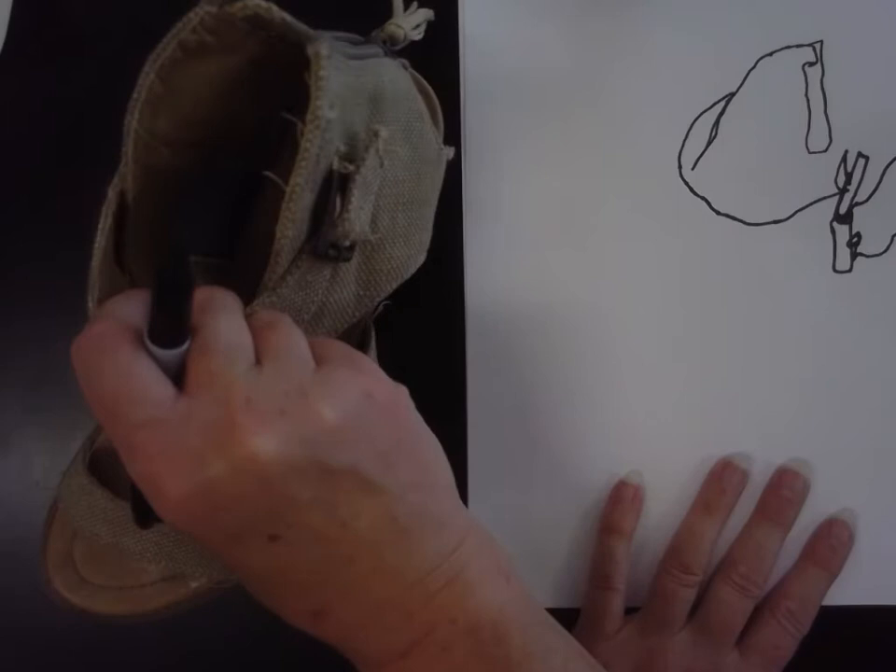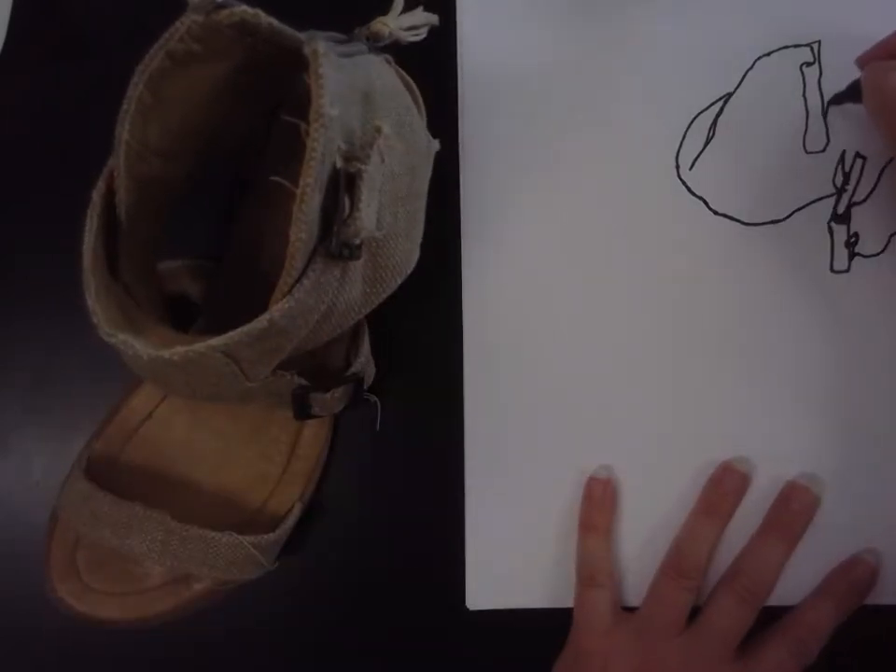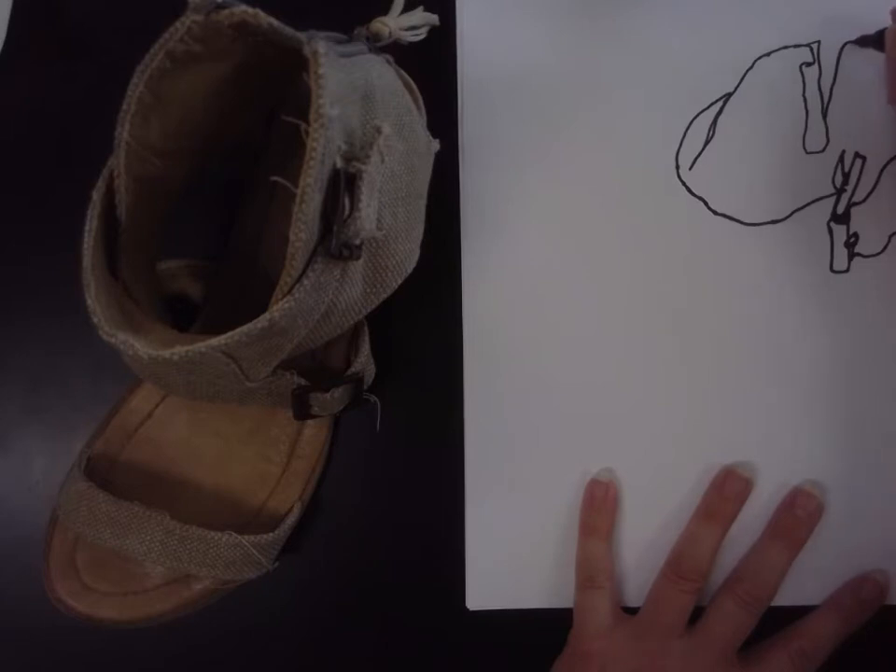It's just important to do a blind contour to warm up so that you remember to stare down your object, not stare at your paper. When you stare at your paper, you're inventing. Stop staring at your paper.